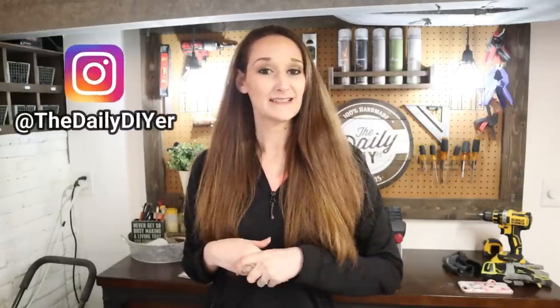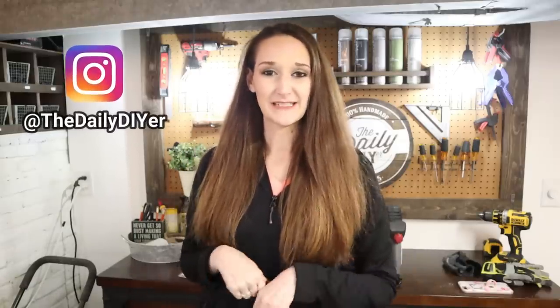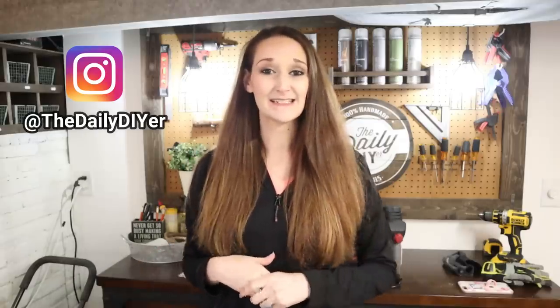Hey guys, it's Shannon and welcome back to my channel. If you follow me on Instagram you already know about these chairs. You can find me at The Daily DIYer — I'll link that in the description box below so you can get behind-the-scenes updates before they make it here on YouTube.